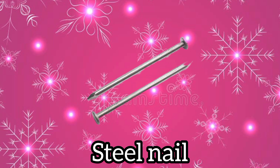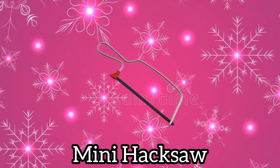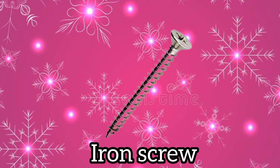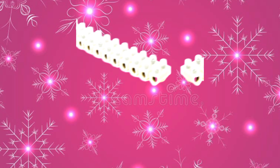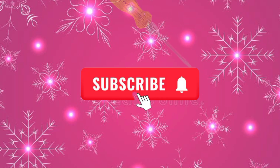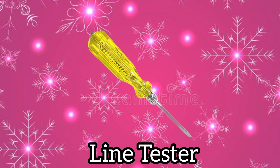Steel nail. Mini hexa. Doorbell. Iron screw. Wire connector. Line tester.